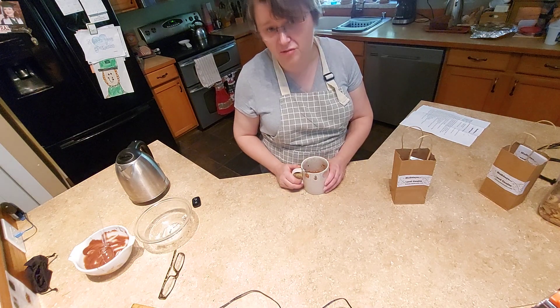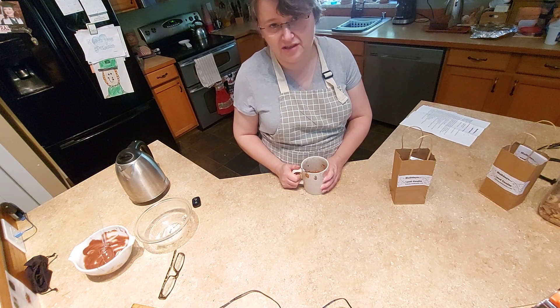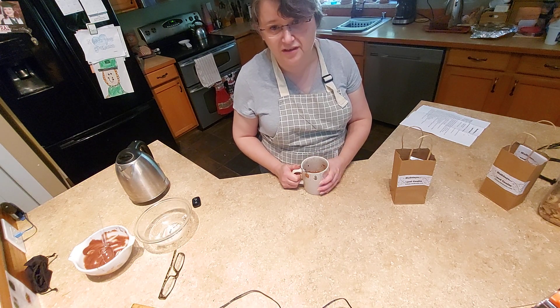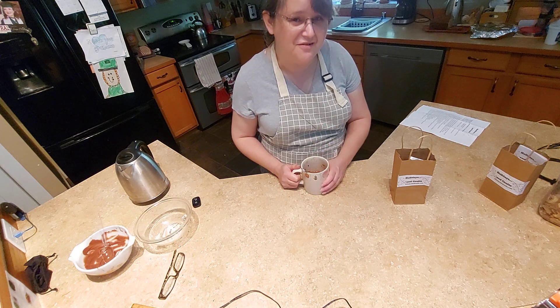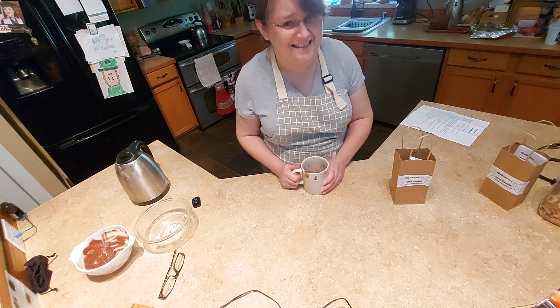I also tried some caramel apple cider ones, which looked like they were really going to be good, but your regular caramel melts just didn't work very well for the mold. So I'm going to still work on that one and see if we can come out with a hot spice cider caramel one, because I think that sounds good.